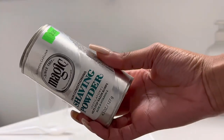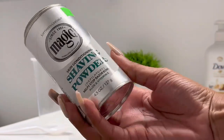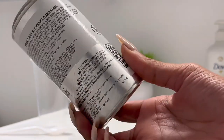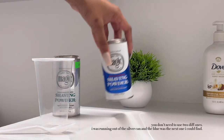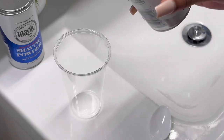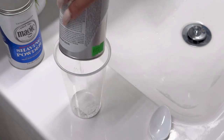So today is a sensitive skin shower routine. And I'm starting off by showing y'all something that I don't think I've shown y'all before, which is my shaving routine. So I don't use a razor and I don't get waxes. I use this magic shaving powder — $3 at your local beauty supply store, or Walmart, or even on Amazon.